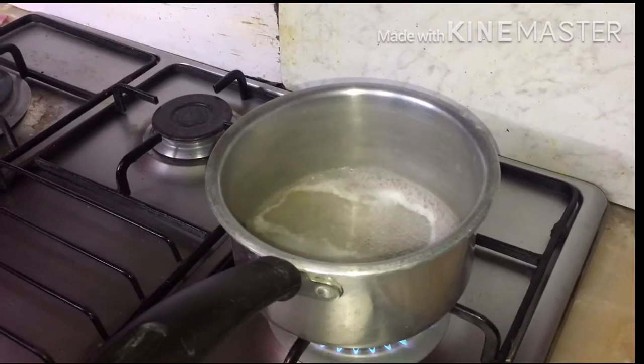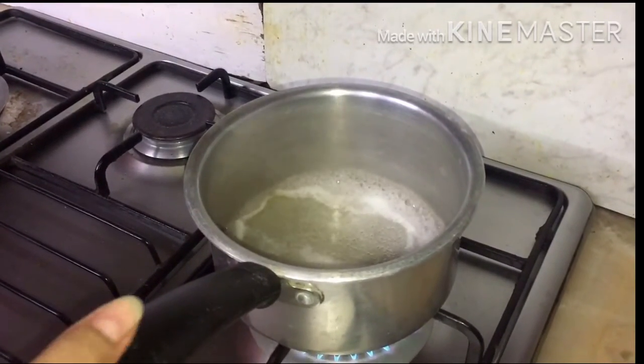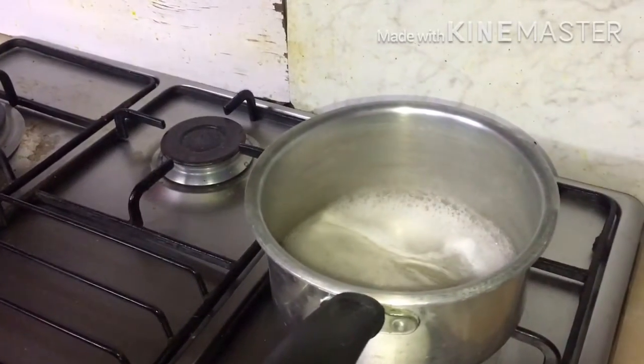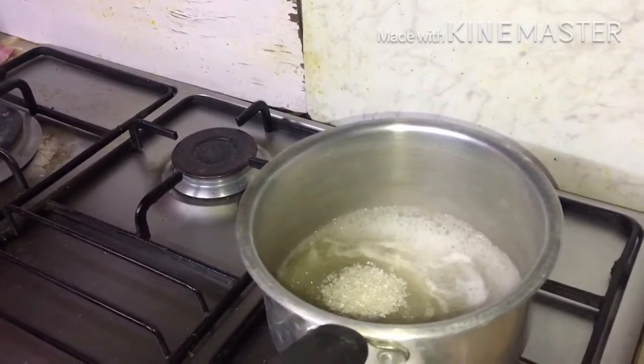Put your saucepan on the gas and put the mixture of agar agar powder and water in your saucepan. Get it to boiling. Put the sugar in the mixture and put some heavy cream.